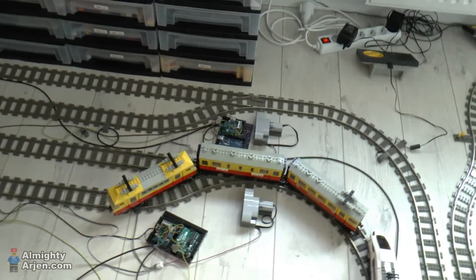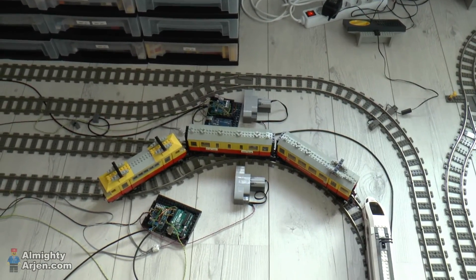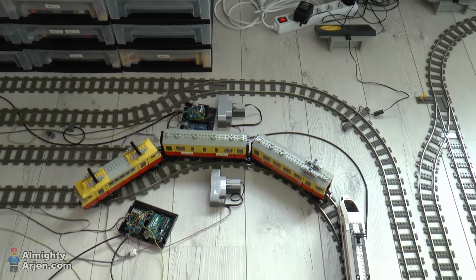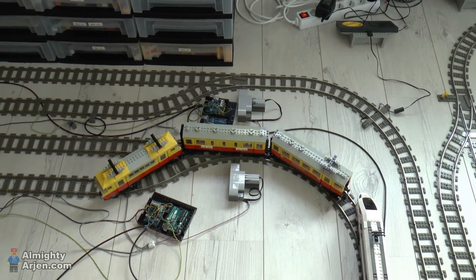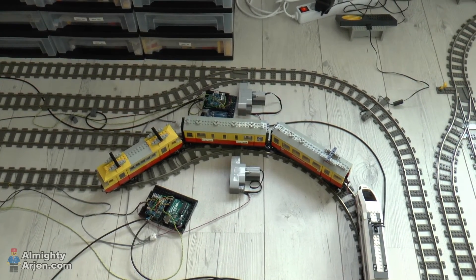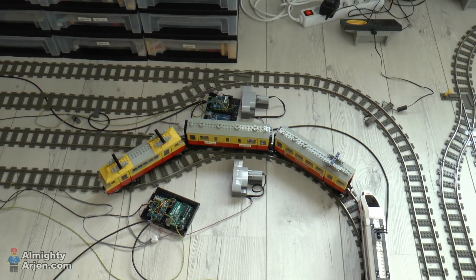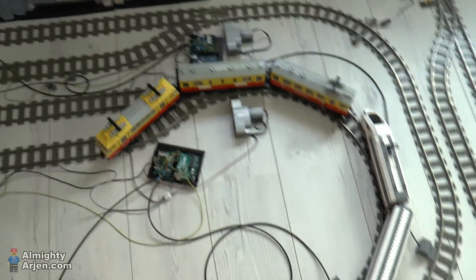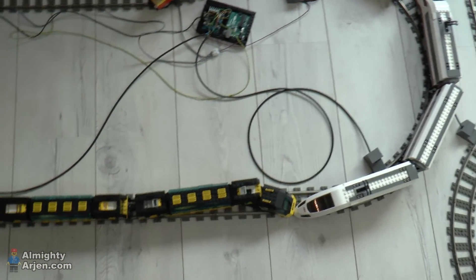The problem here with this other crashed train — if I look at it — it's the same thing, but the other way around. The locomotive wanted to go to the side track but was directed straight ahead instead. Something like that caused these two trains to collide into each other.